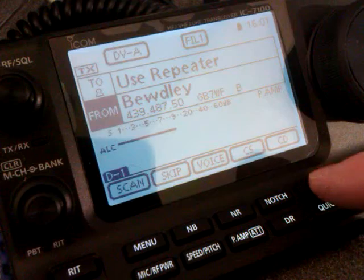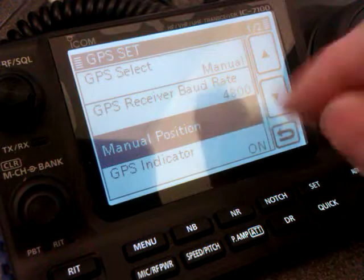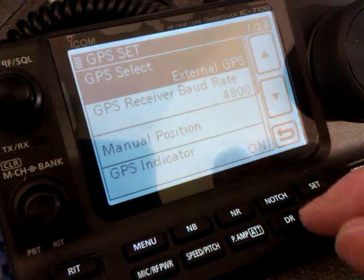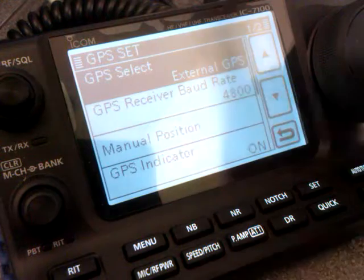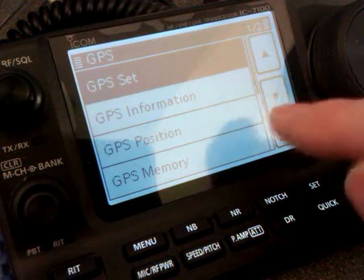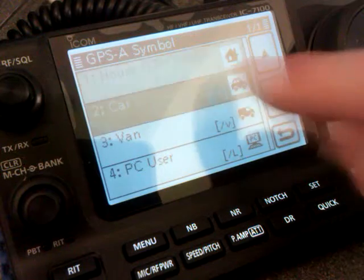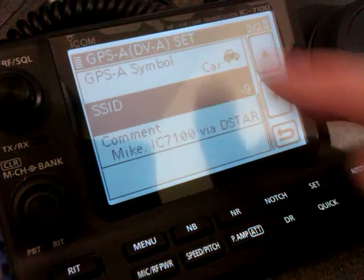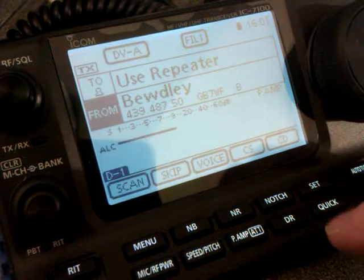When I go mobile with this radio, go back into GPS and scroll up. Go to GPS Set, and again GPS Select. Select external GPS. Because that's external GPS, it'll ignore the manual position and take the data from my external GPS. And because I've just changed it, I'll change it back. GPS TX mode — I'll select the car symbol again and I'll use the SSID of dash 9, which is the APRS standard for mobiles. Come out of that and back to the main operating screen.